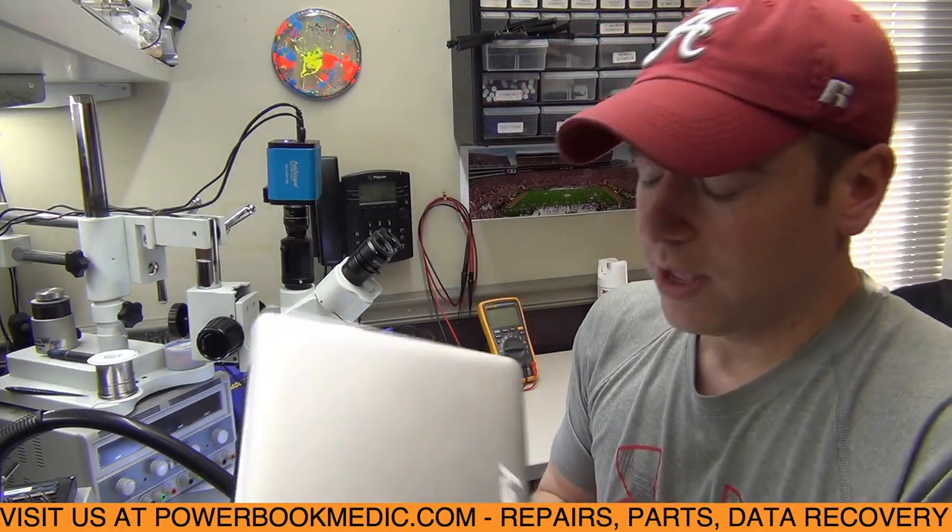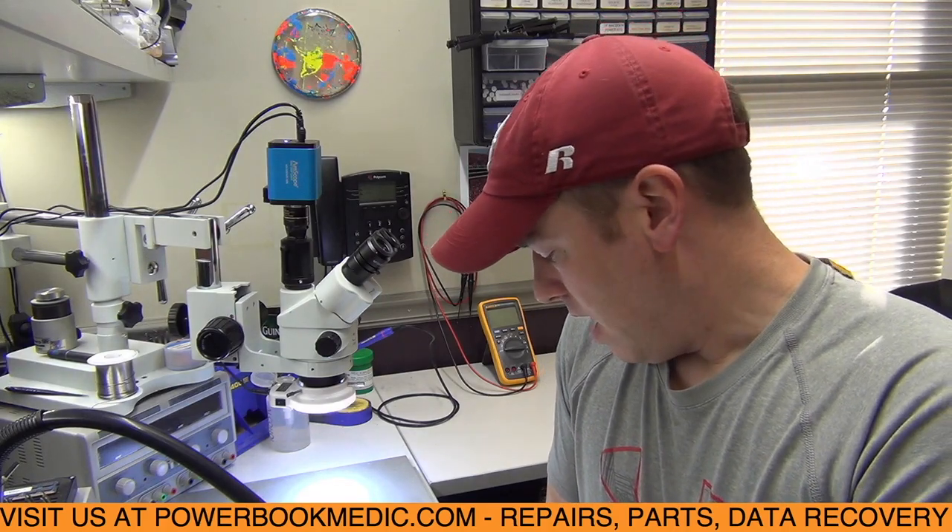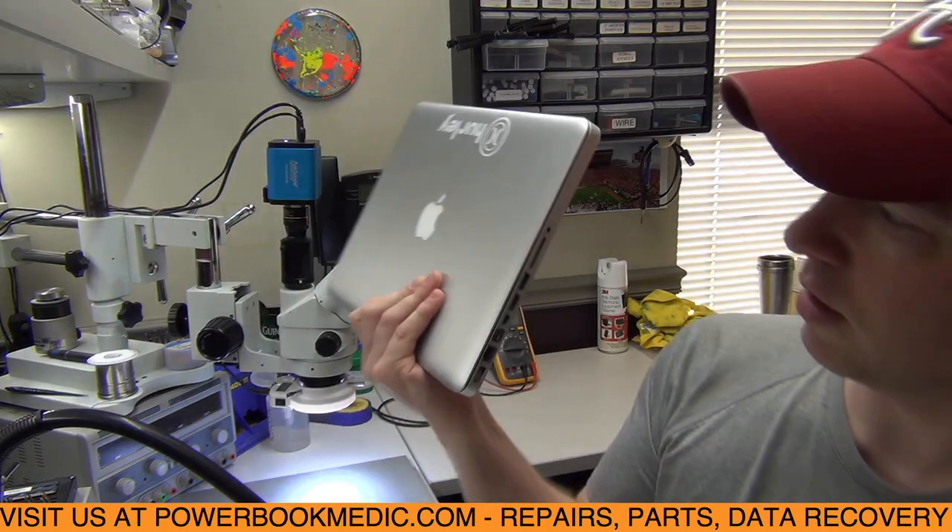Hey again everyone, back again with another logic board repair. Today I have another machine with what seems to be a common issue. I'm going to walk through it and show you what the issue is, and hopefully this can help you out. This right here is a 13-inch MacBook Pro, the 2013 model, the 820-3115 board.